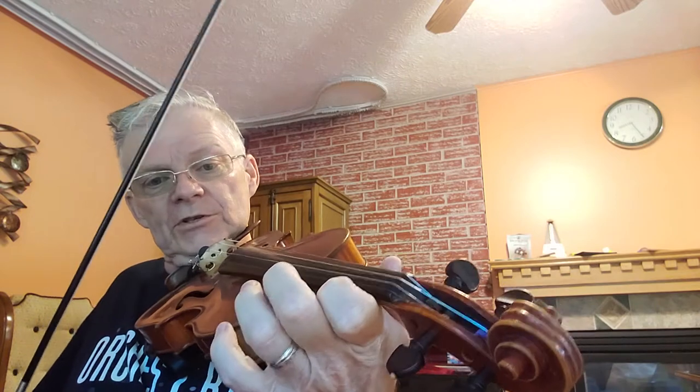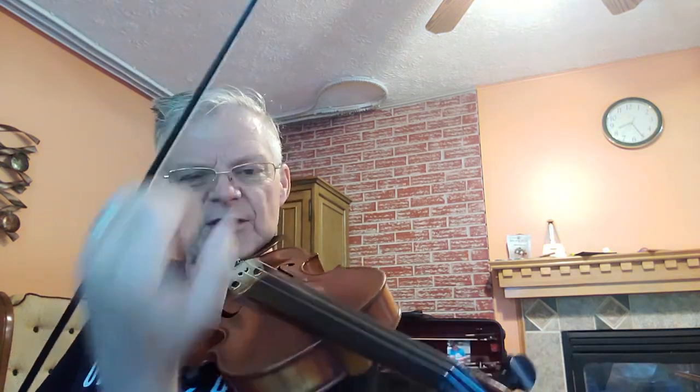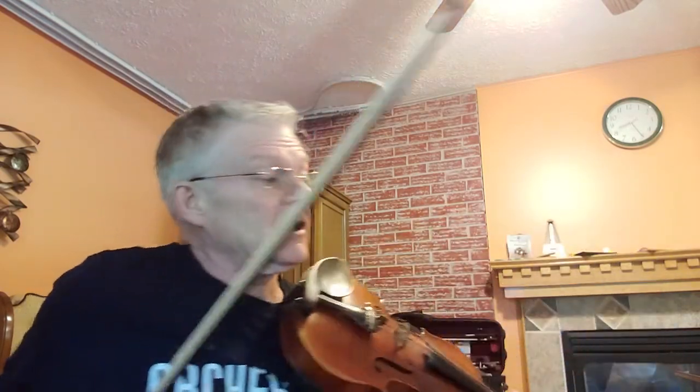I want you to work on — if you're a person who clasped right here — to open that up, to give yourself a little bit of room there so that you can see down through that part of your posture, even to the e-pin on your violin.